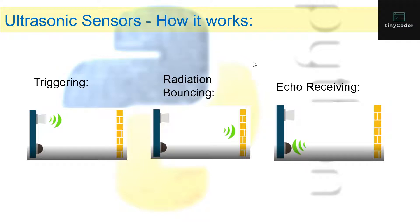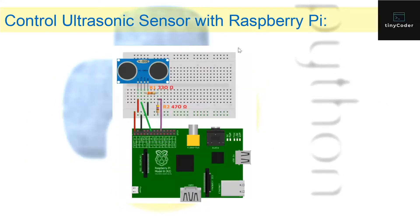Before we go on, how do we wire it up — what's the circuit? This is the circuit of the ultrasonic sensor in Raspberry Pi. First I have the VCC pin, which goes through a red wire to the positive terminal, and then another wire from there goes to the 5V pin.